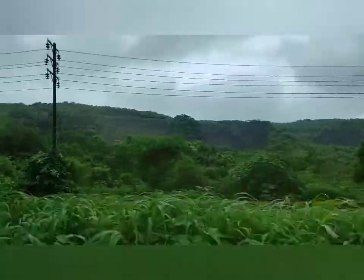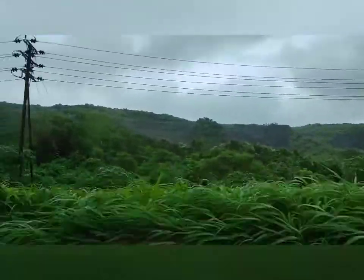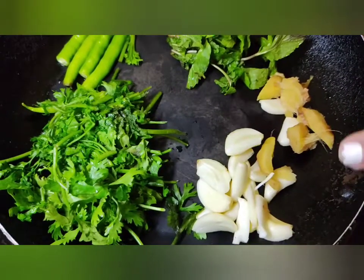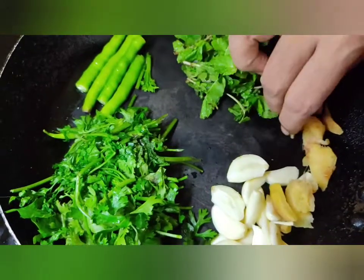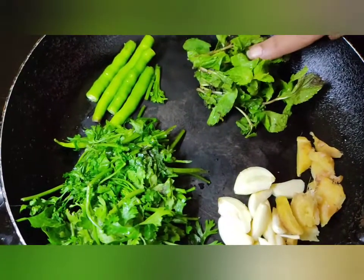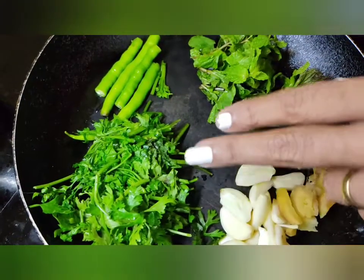Before starting the recipe, let's see the ingredients I have used: 6 to 8 cloves of garlic, a small piece of ginger, few mint leaves, few coriander leaves, and 2 to 3 green chillies.